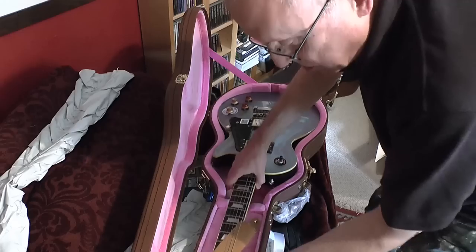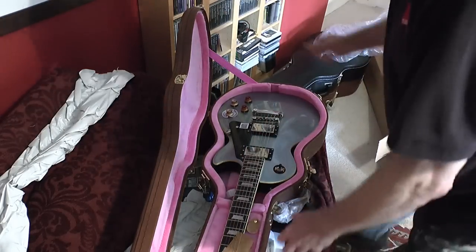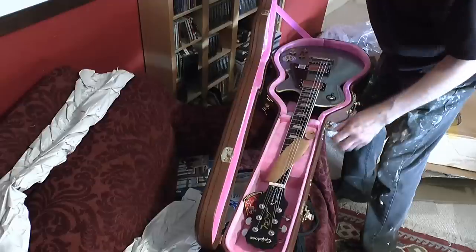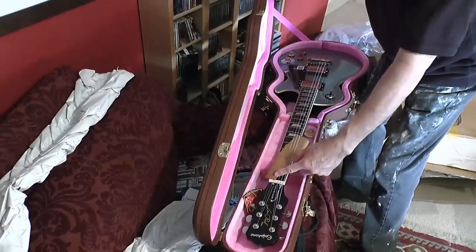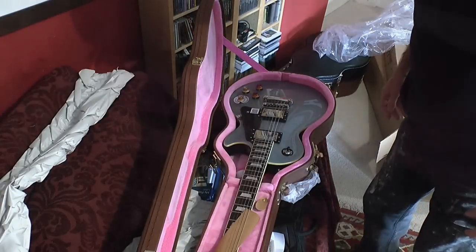Headstock still attached to the neck — I did have a delivery once of a guitar where the whole thing was broken off just there. Let's stop yammering on and get the video camera off the stand and show you some close-ups.